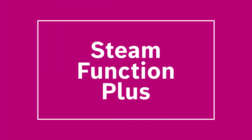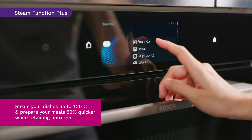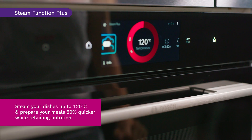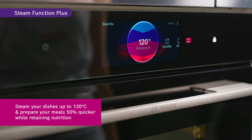Introducing the Steam Function Plus feature. With the new Steam Function Plus, you are able to steam your dishes up to 120 degrees Celsius and have it ready in a shorter period of time. You can prep your meals 50% quicker without compromising nutritional value, as more vitamins and nutrients are retained when steamed at high temperature.